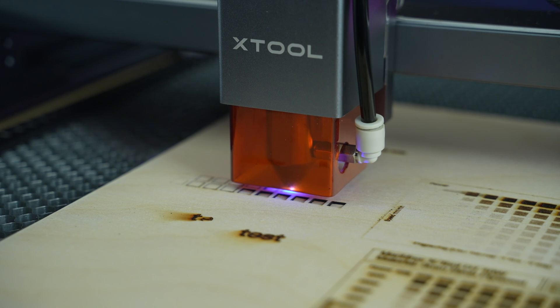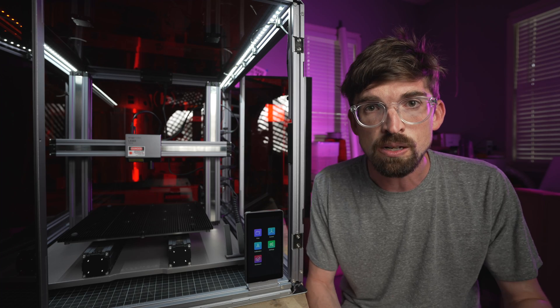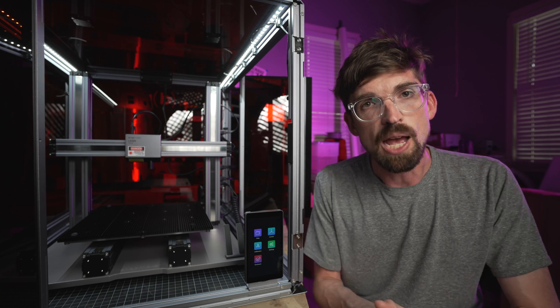I've been comparing this with the Xtool D1, which is currently my favorite standalone diode laser machine. We're going to jump to that review right now. Until next time, go make or break something in your shop.